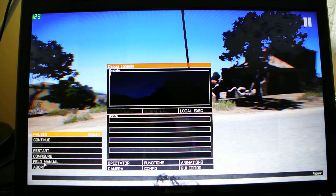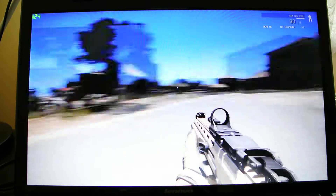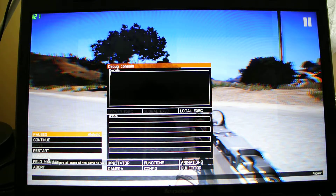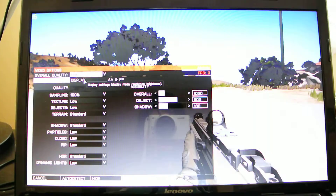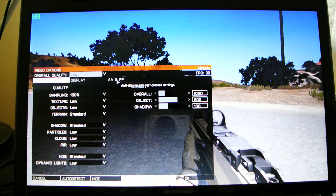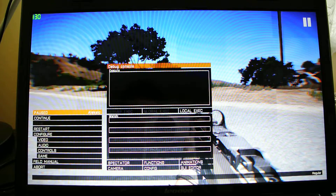What I do is I go to configure video, and since I really like the motion blur in the game — it looks really good — and motion blur isn't in low. So I go to video, I go to low, I put everything on low. Then I go to AA and PP, and I just increase the depth of field, the rotation blur, and the radio blur, which I really like. So let's hit OK.